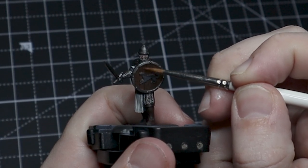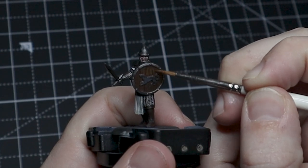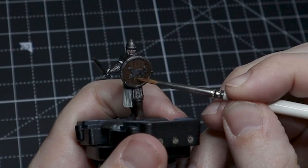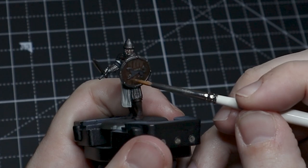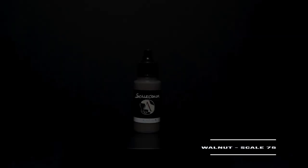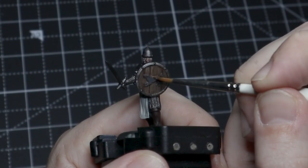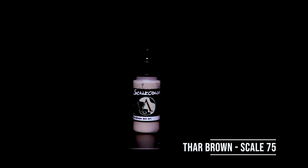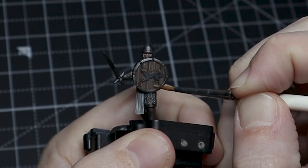To paint the shield we really want to follow the texture that's already been modeled into the shield rather than creating our own. So we're going to use light brush strokes to pick out those ridges that have been modeled in there, and as we build up these colors we'll do that in increasingly smaller areas. One thing I focused on is making sure that these vertical lines are matched, so where I paint above the direwolf I would also paint it in the same area below.